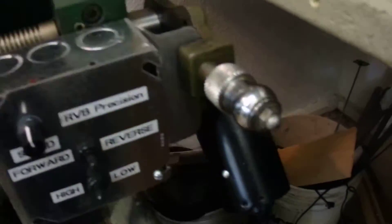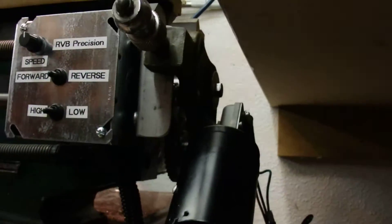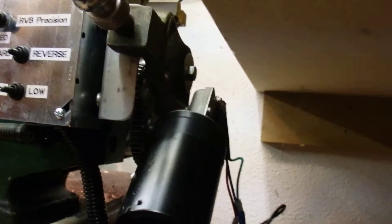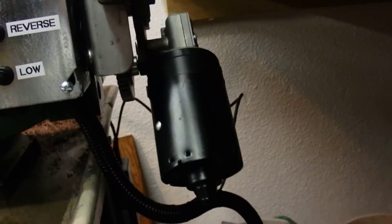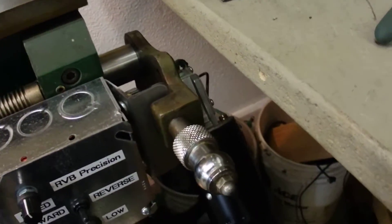The modification required a small high-torque DC motor that I found on the internet. This is a motor out of a windshield wiper of a motorhome, brand new in the box, around $50.